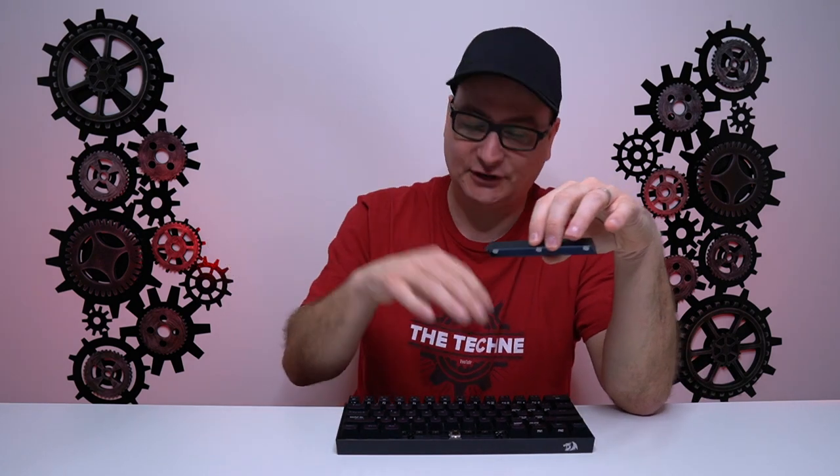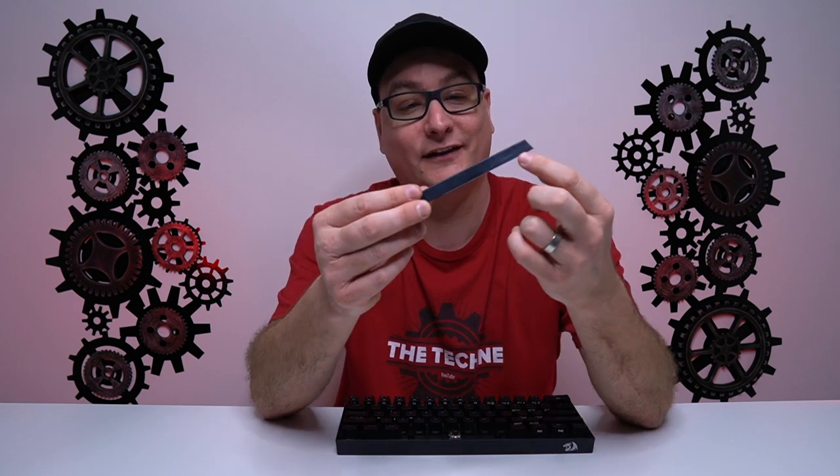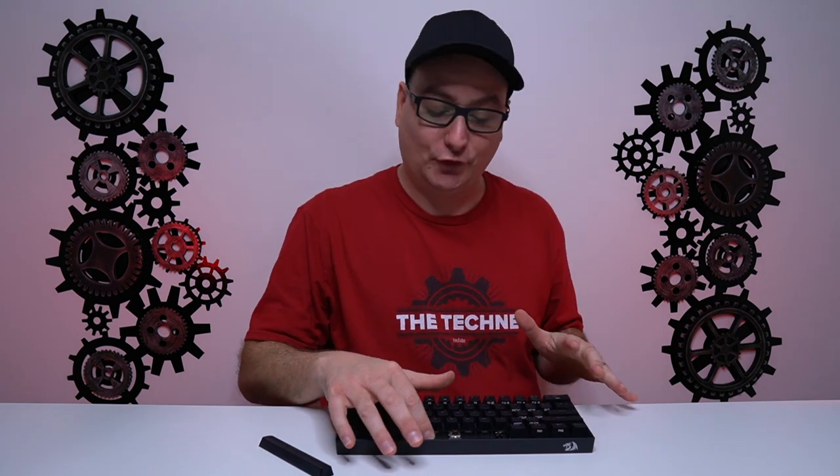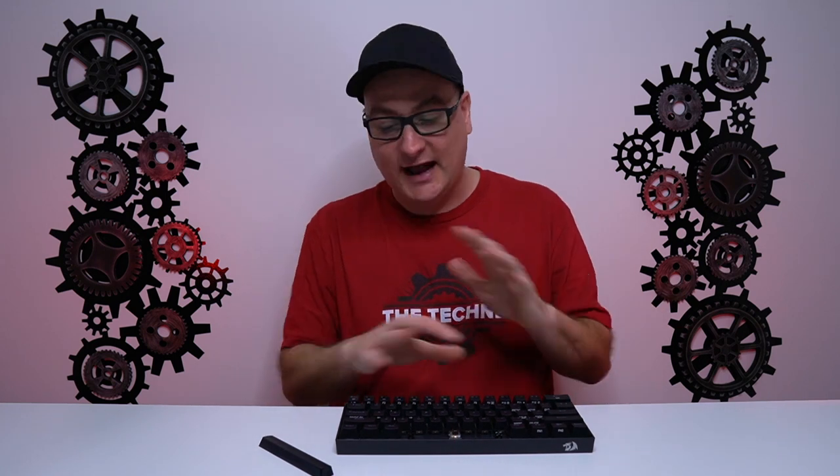One other thing about the keycaps — being glossy on that side, whenever you take them off to change keycaps, clean it, or change the switches, these keycaps scratch very, very easily on that glossy side. As you can see on my spacebar, already scratched up. I kind of recommend if you have a wire keycap puller, use that, or at least order one if you plan on sticking with these keycaps, because after a while they're going to look quite scruffy. And underneath your keycaps you have a metal plate that the switches go into — very solid, no flex at all. Incredibly solid top to bottom.